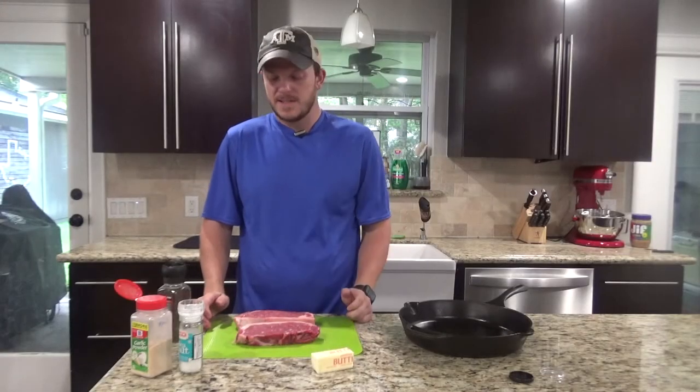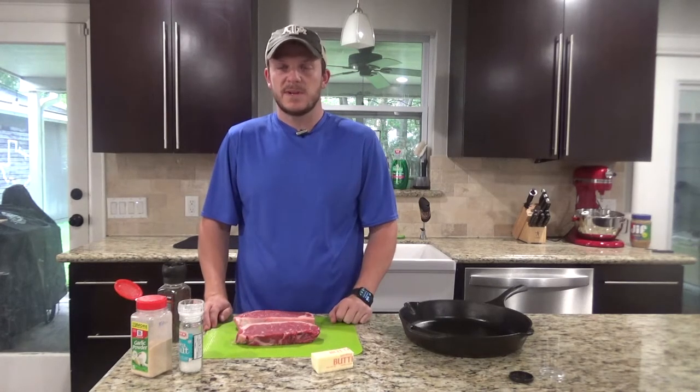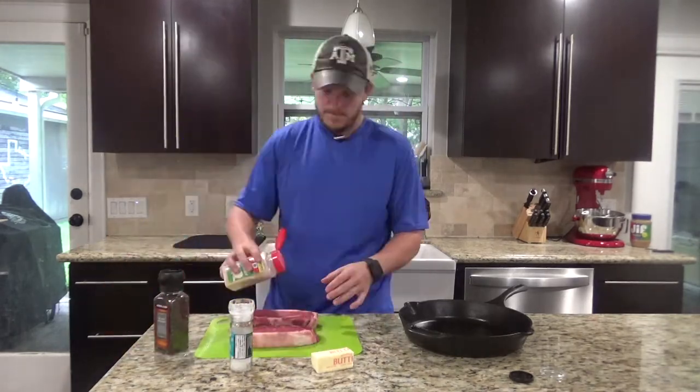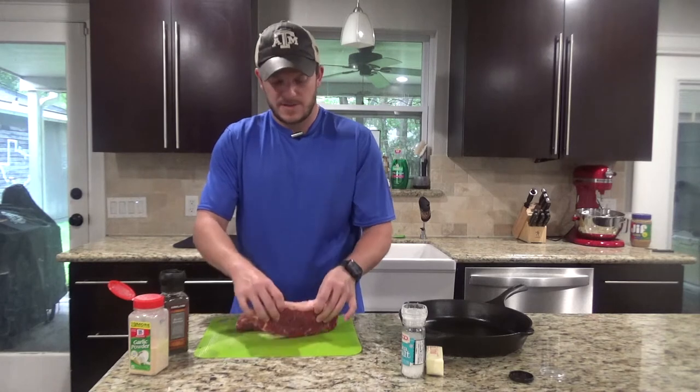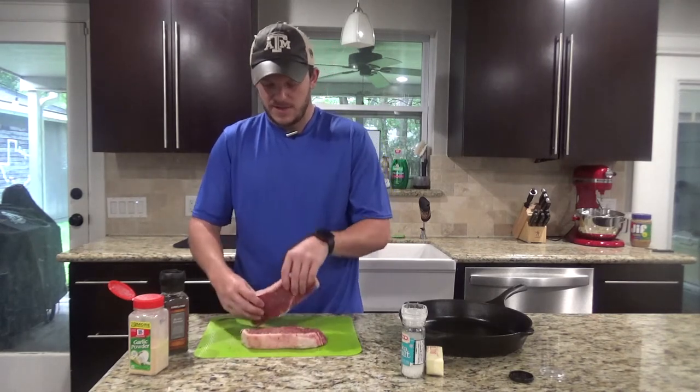So when it comes to the seasoning, this is usually preference of whoever's eating the steak. I like to have a good amount of salt and pepper and then touch it up with a little bit of garlic powder. To get the edges, I like to just take whatever's left over on the surface and kind of pick it up with the edges.